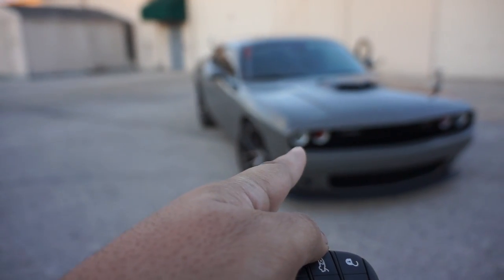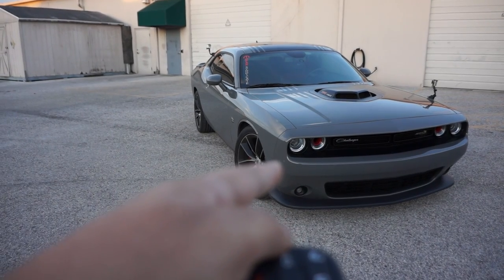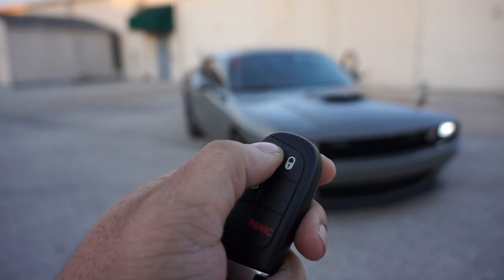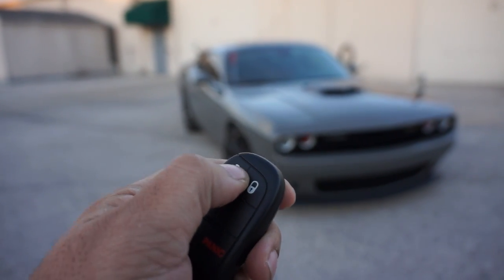So if you want to activate your lights and be cool at a car show, you just do this. It's going to be: unlock, unlock, lock, unlock.